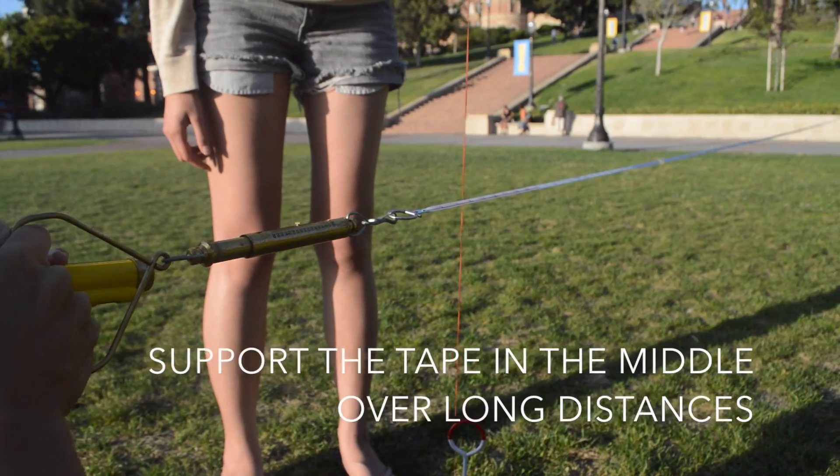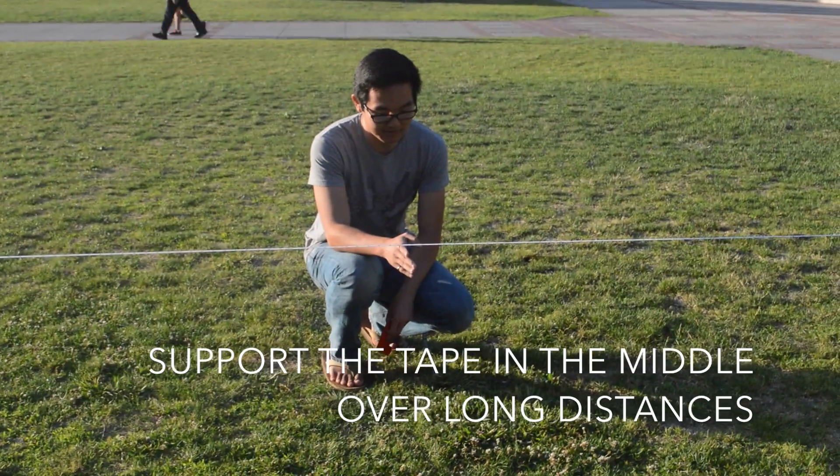Since the steel tape will droop over long distances, have one person in the middle hold the tape.